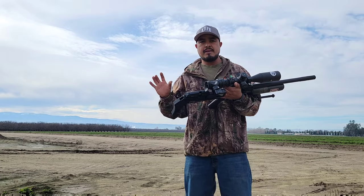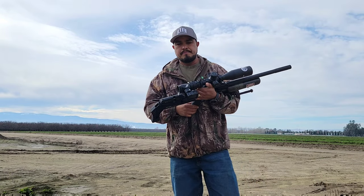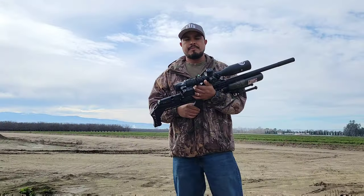We're going to do a little bit of pest control, but first I want to check my zero at 50 and 100 yards. Stay tuned.